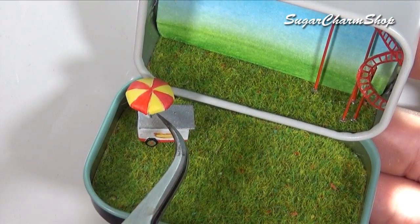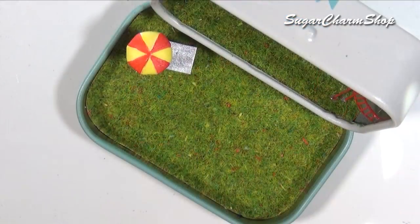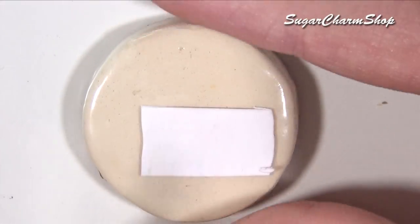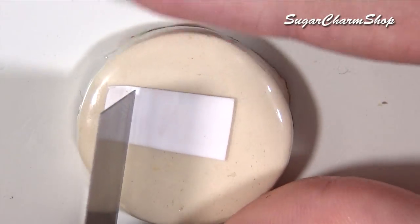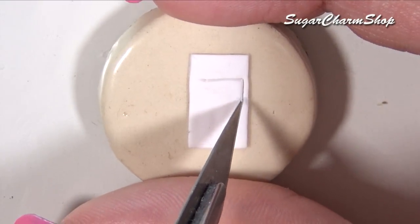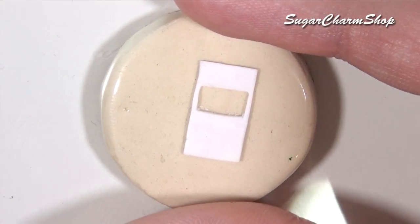Once glued in place, I also cut some small pieces of tissue to look like napkins that someone could have dropped or thrown. To make a booth for the ticket sales, I cut a rectangle from clay, then cut a window, baked it, added details using acrylic paint, and then added two pieces of watercolor paper to make the walls on the back.